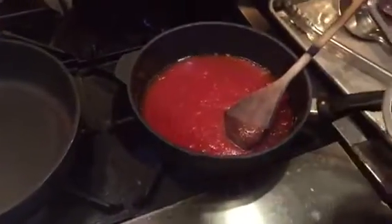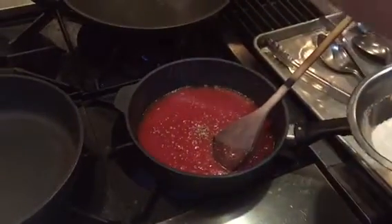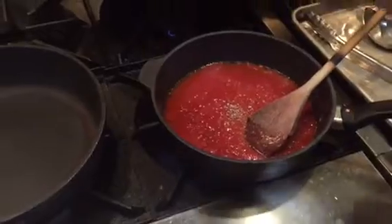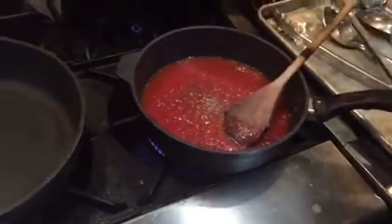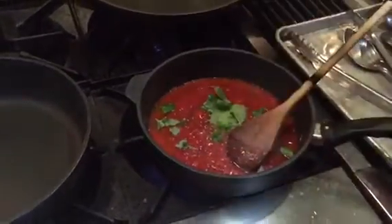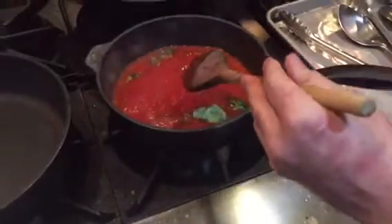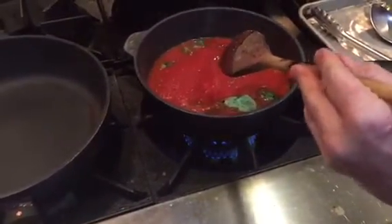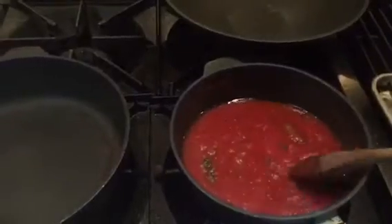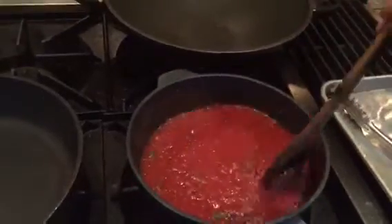Put a little bit of oregano — not too much, just a pinch. A little bit of salt, a little bit more, and a little bit of pepper. Now we have to simmer this sauce for about 10 minutes because we want it to be a little bit more thick than usual, since we're using it for the eggplant parmigiana — the sauce has to be a little bit tighter.